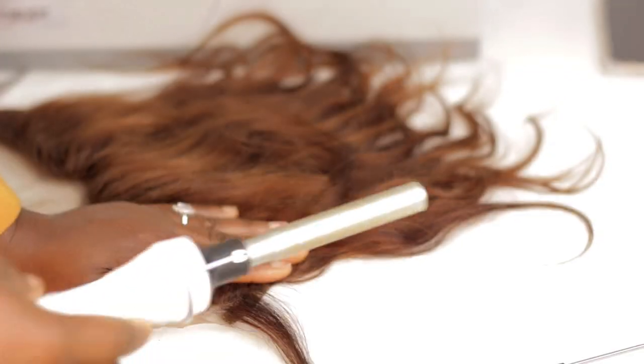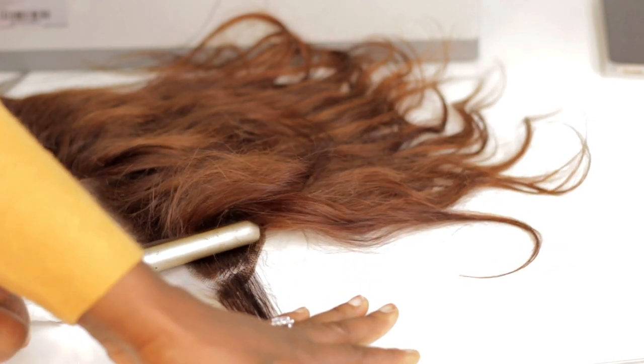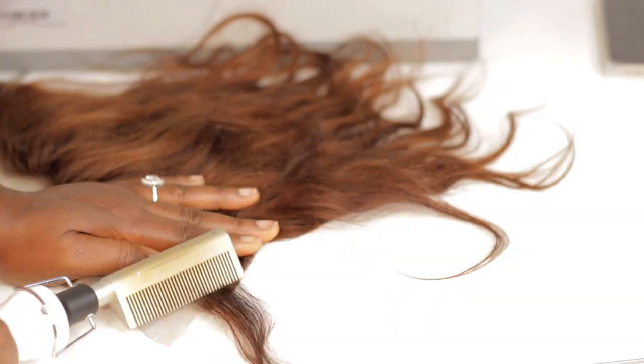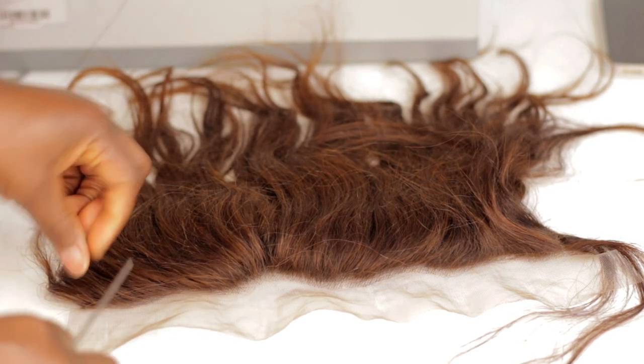I have my hot comb — we really don't need this but this is how I like to do it. I just use it to put the hair aside. I already separated my half an inch on this side and I will repeat the same thing on the other side as well.